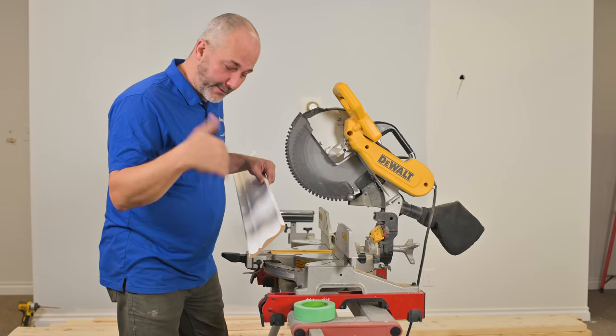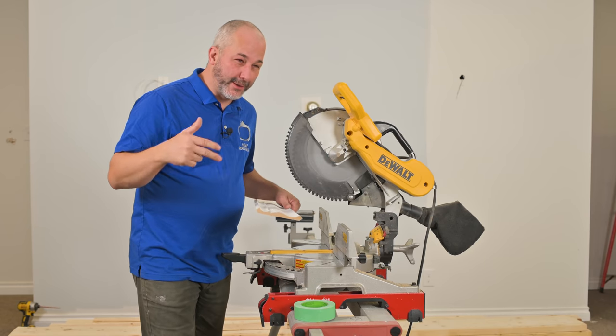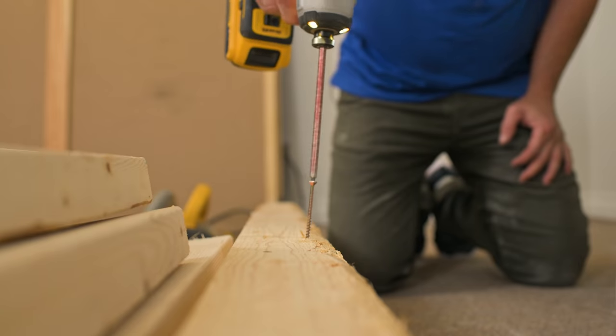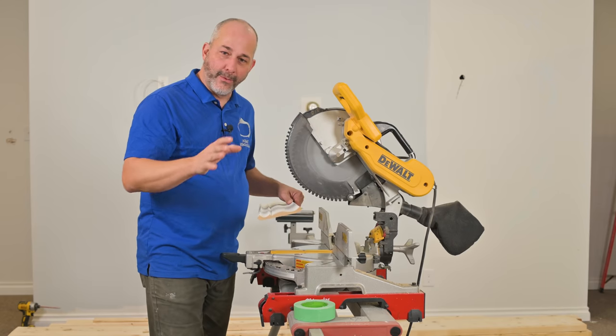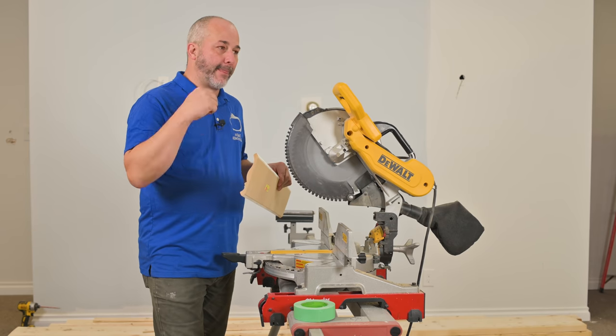The basics of crown molding installation is really how to operate the saw so you can cut your material. I'm going to show you a couple of really good tips today to help make the process faster. We're also going to show you how to install a wood backer along your wall before your crown, so you can install the crown to the wood that you install.